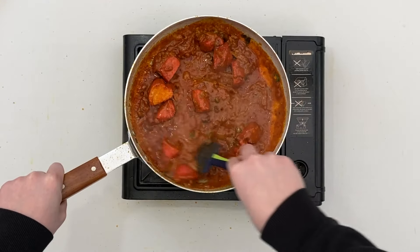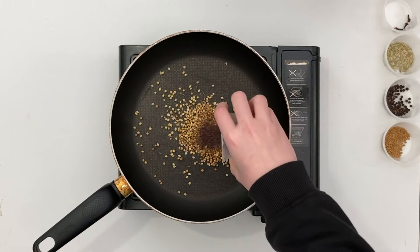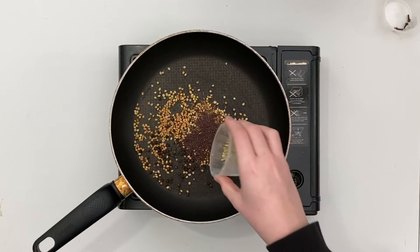On a very low flame, toast the coriander seeds, cumin seeds, mustard seed, fenugreek seeds, whole black peppercorns, and fennel seeds.